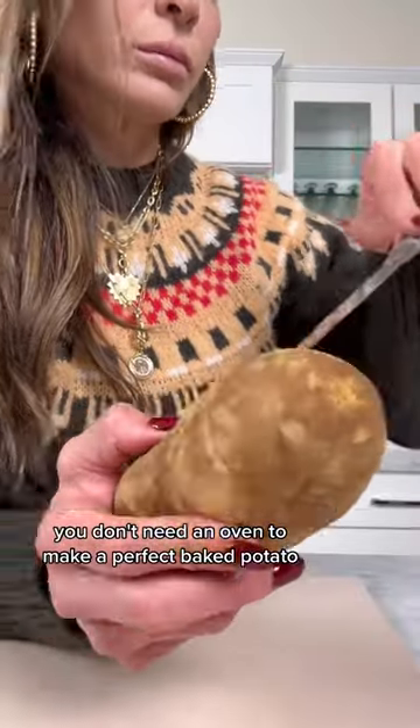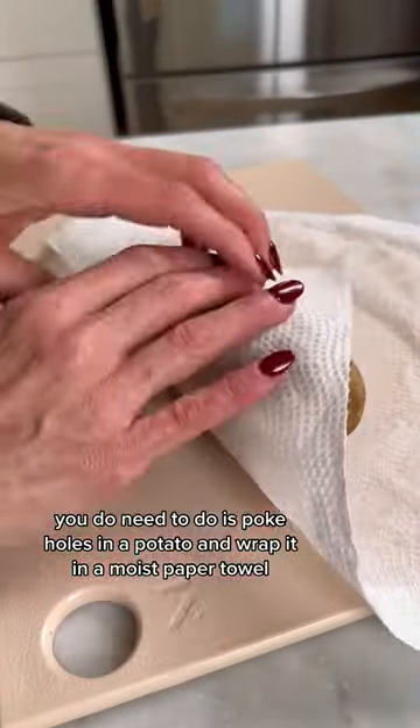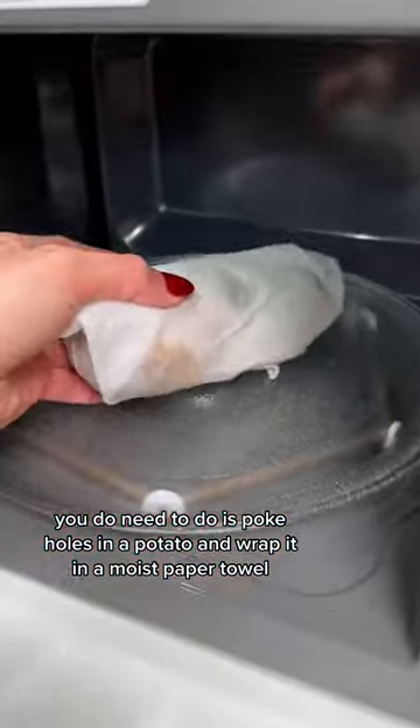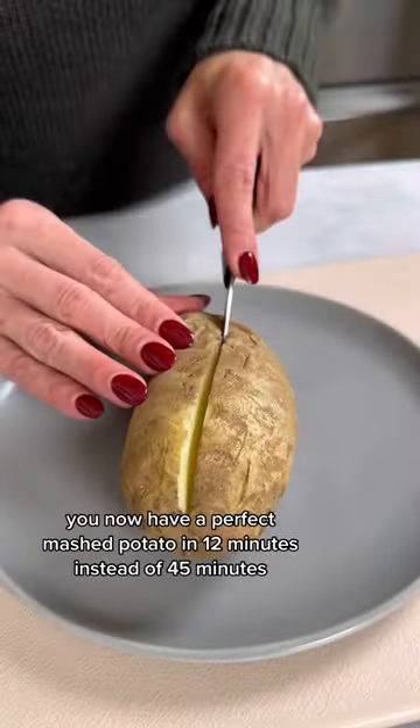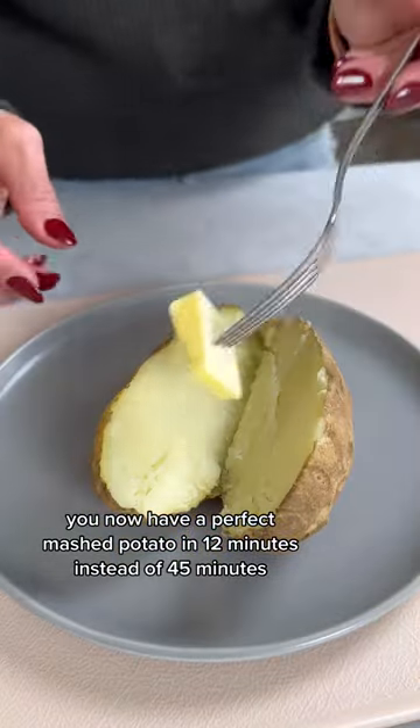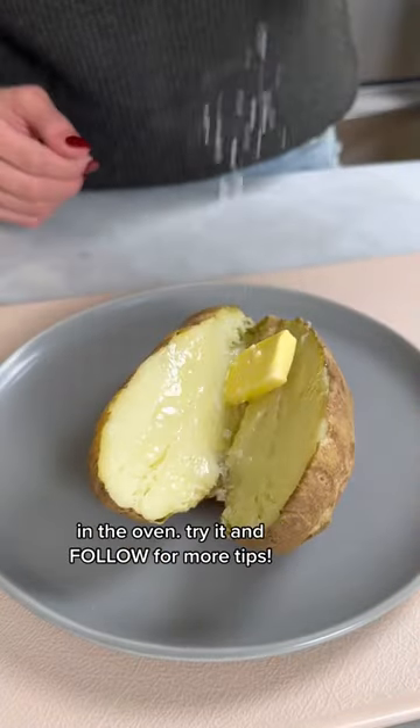You don't need an oven to make a perfect baked potato. Poke holes in a potato and wrap it in a moist paper towel. Then pop it in the microwave for six minutes and flip it over for six minutes more. You now have a perfect baked potato in 12 minutes instead of 45 minutes in the oven.